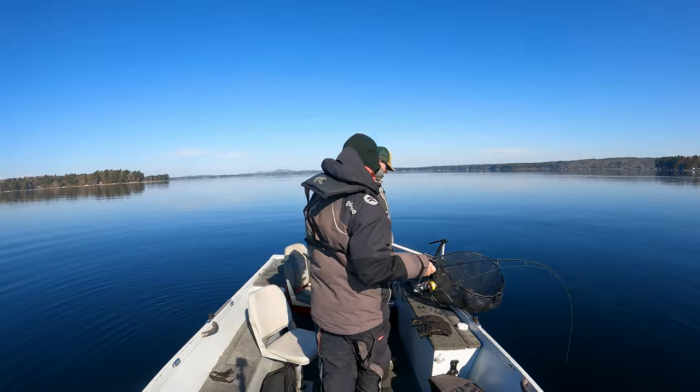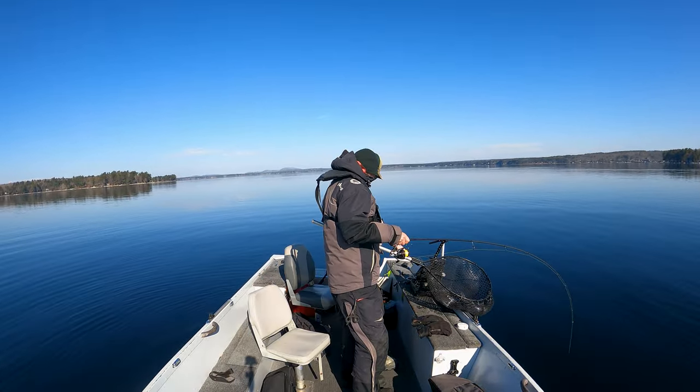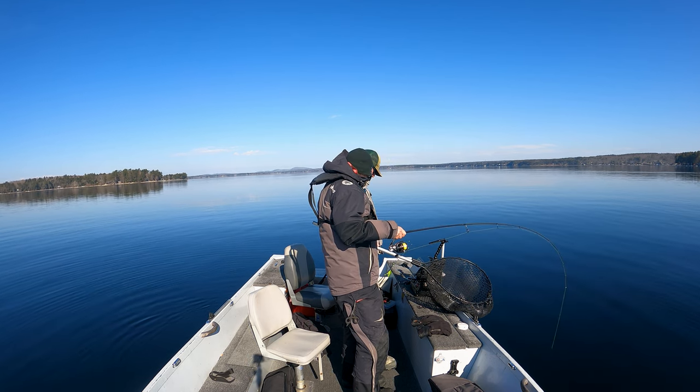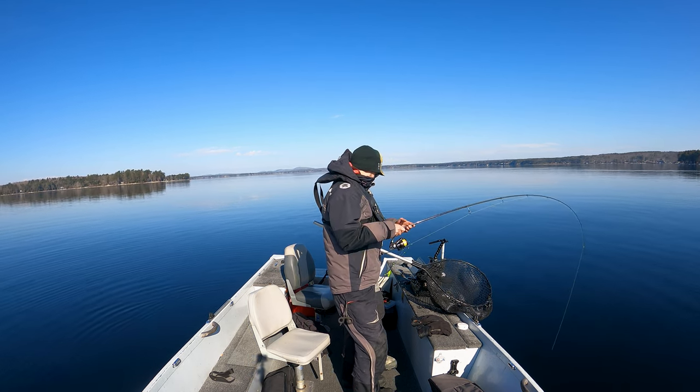Oh my god. Is that him? No, it's a different fish. No, that's him. He's circling. Yeah, that's him.